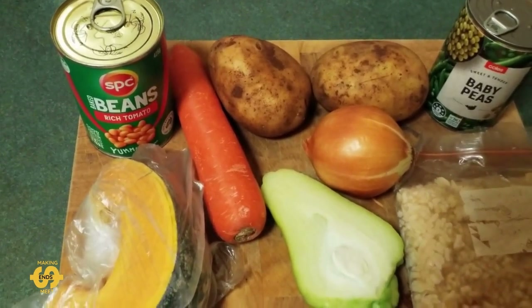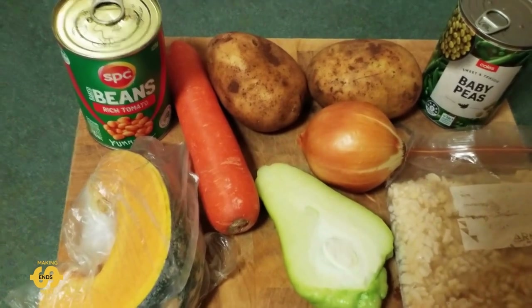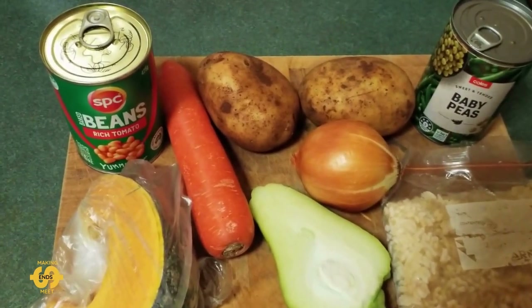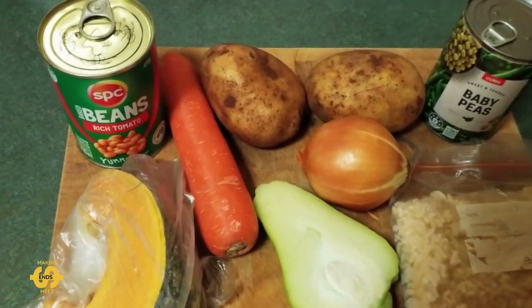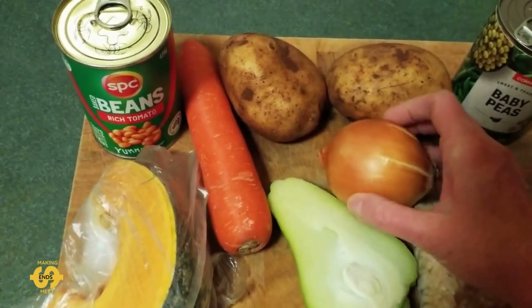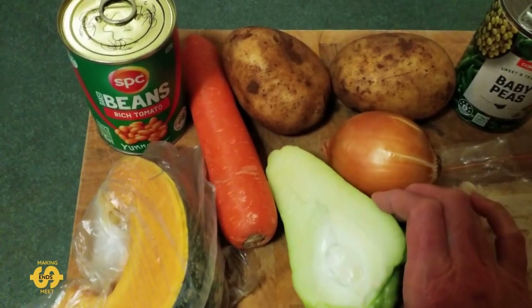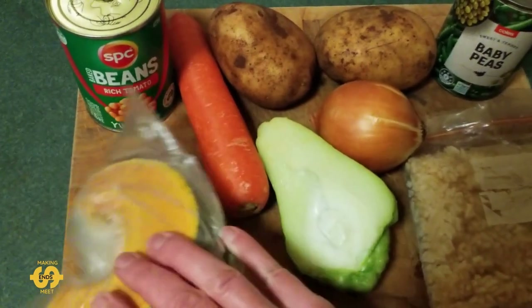I've got all the ingredients set out here that I'm going to add to it this evening. I usually start off with a can of baked beans — one's usually enough to feed more than a few people, it usually feeds all of us. I add a chopped up onion, and I've got a carrot this week, two potatoes, half a choco, and this little wedge of pumpkin — all from the food bank haul I got on Friday.